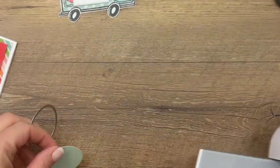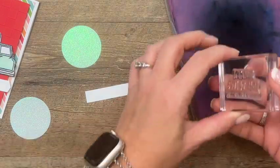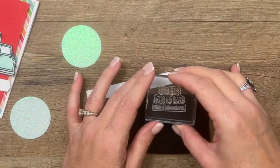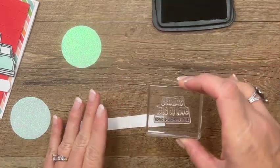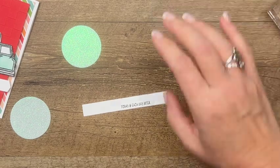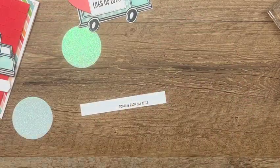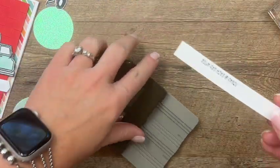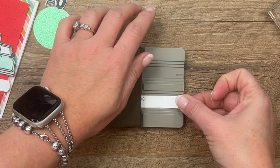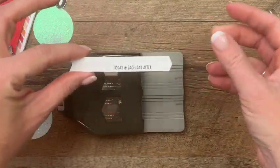We've got one more little step — let's stamp the rest of the sentiment. I'm going to clean my stamp since it has ink on top; this time we just want to ink the bottom. This part says 'today and each day after.' I'm going to stamp it at the bottom of this piece because the truck wheels are going to sit on the white piece. This is a half-inch strip and it'll fit right in our Pick a Banner punch. Try to get it centered between the guidelines and punch it. We've made a little flag!